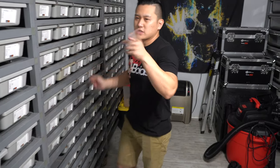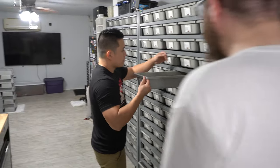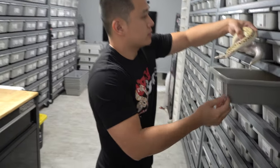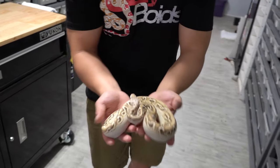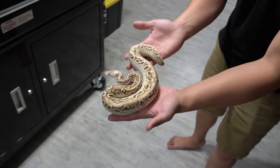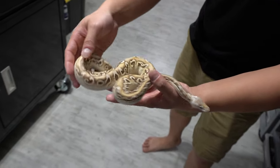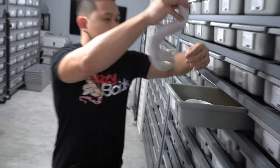We made a cypress hypo combo — it's really cool right here. It's got a lot of personality. So that's a black pewter hypo cypress. Wow, that's great. The contrast is nice — that's crazy with the head. He's starting to get some size, so hopefully we'll get him breeding in about two to three months.